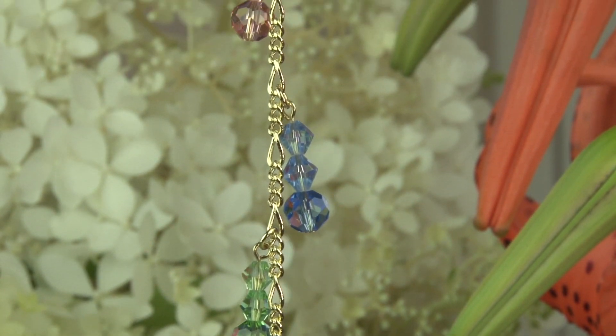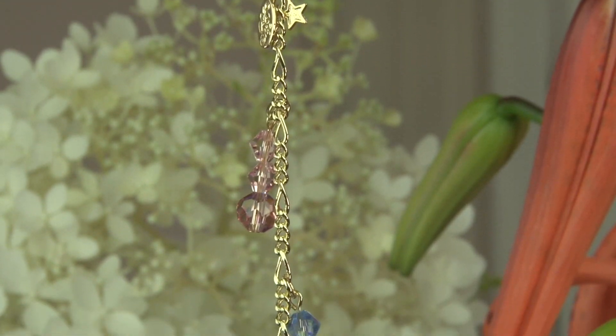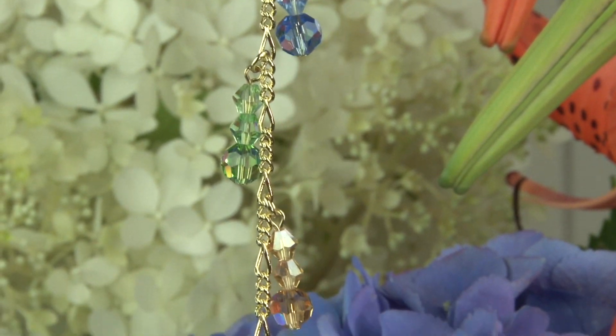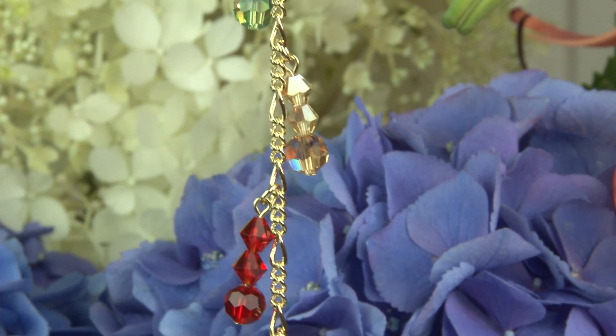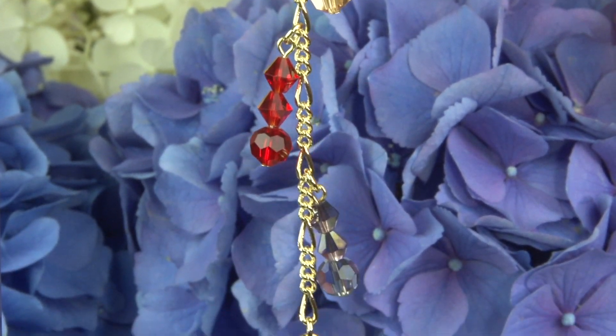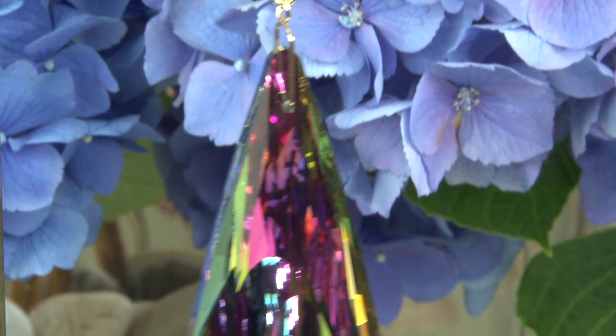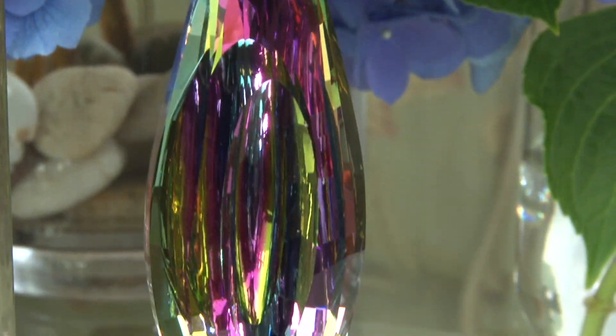It really can go anywhere. The little hook on the top — you can open it up. You just push it to the side and it opens up. It's strong enough to hold the hanging. You can hook it into anything — on your chandeliers, in your window, anywhere you want. You can even put it in your wind chimes.